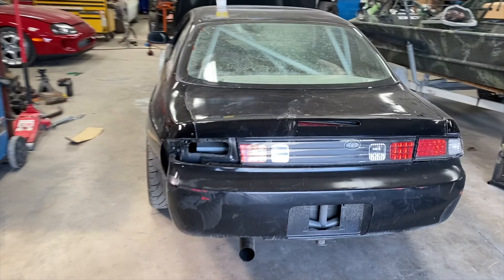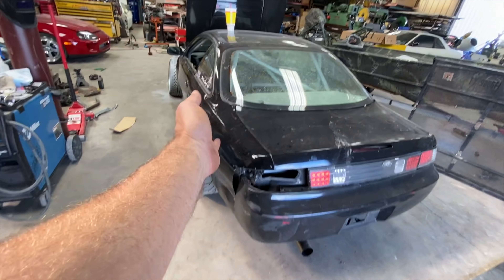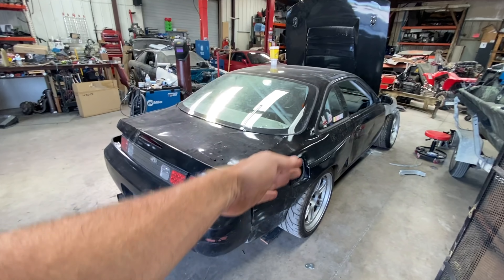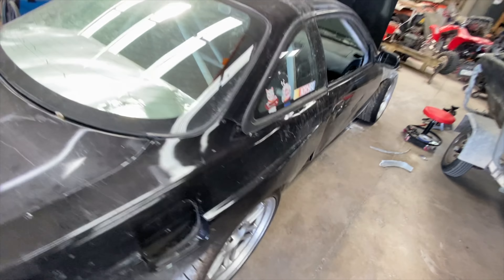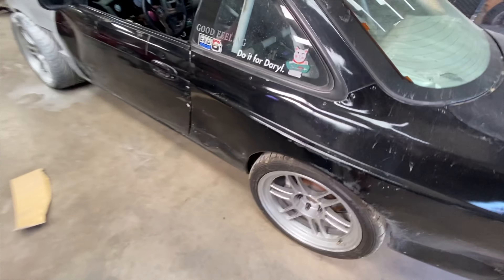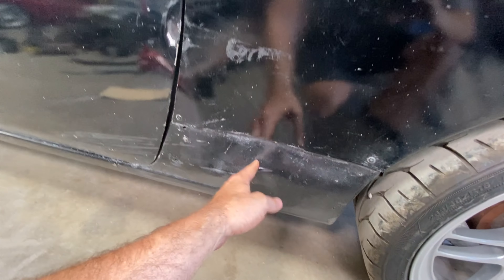My S14 has seen better days. I haven't cleaned up the rear end yet — it's still borked. These are from drift accidents. Both sides have been tapped a bit on the back here. It's hilarious how both sides kind of match. I've been hit right there by another car — could have been me drifting into someone. I think one of these sides is Brad Burnett, because there's a bash bar hole from where he hit me and then flew off track.